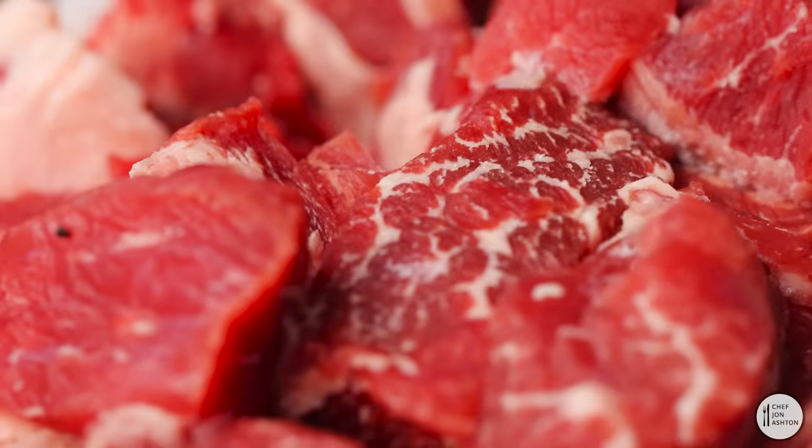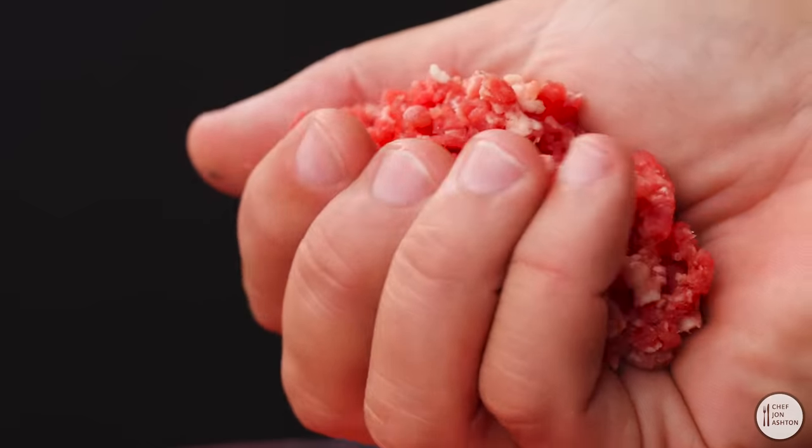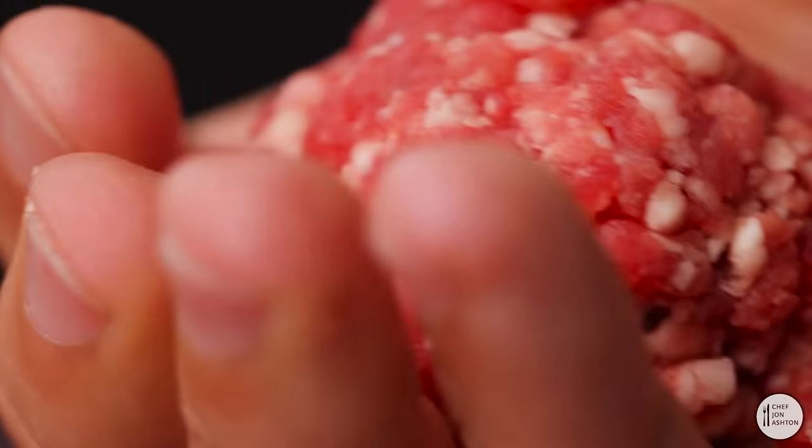First of all, the beef. You want to use ground chuck. It has to be 80% lean, 20% fat. Grab about 2 ounces, roll it into a ball, and keep this nice and chilled.